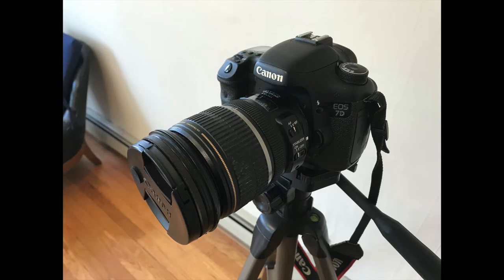If you're watching this from SAIC, the media center has these cameras. Some of the controls might be different if you're using a different camera, so you may want to refer to the user manual or do a quick Google search, but most of the functions I'm going to be doing today are probably accessible on any DSLR camera.